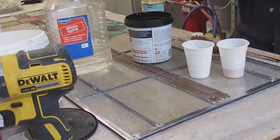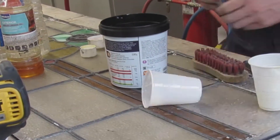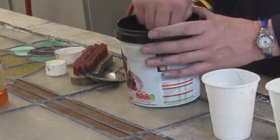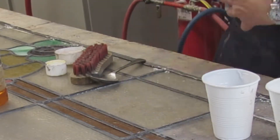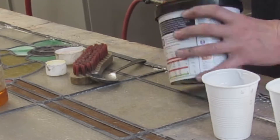Different people like different consistencies. I like mine quite soft; some people like it really stiff. But if it's a little bit runny, then when you scrub it in between the glass and the lead it works its way through a little easier, but then you might have to spend a bit more time cleaning it up afterwards.